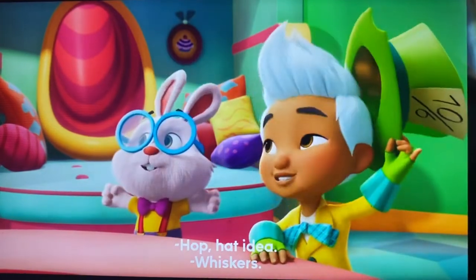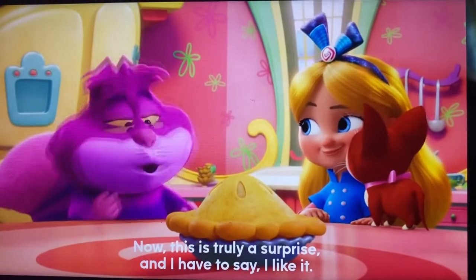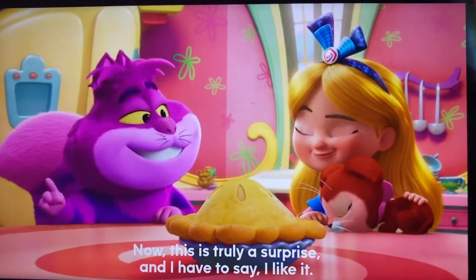Hot ideas! Freestyle for the wind! Now this is truly a surprise, and I have to say, I like it. Thank you.